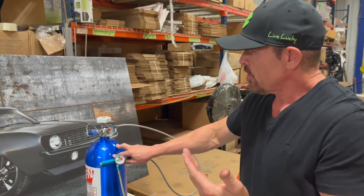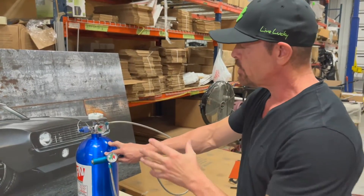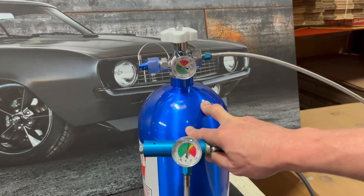Otherwise, your pressure is going to fall, you're going to have too much fuel, and it's not going to run correctly. That's why a regulator is so essential in the winter or when you're using small nitrous bottles.